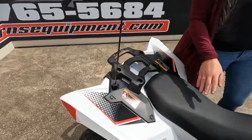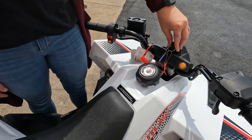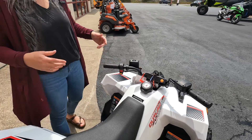It does have a rear rack as well. On the screen here, you can see how much gas you have in your fuel tank with that little lever. It is electric start. This one does not have reverse, but it does have a horn, your engine shut off, and parking brakes.